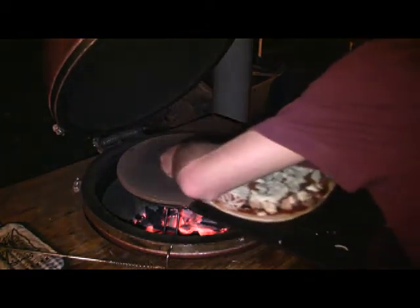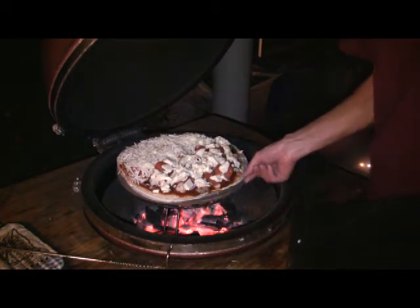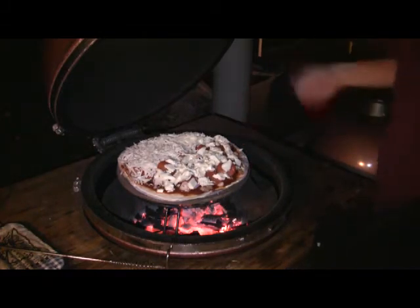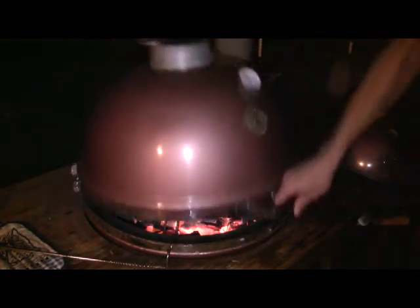Just to show you one other pizza — this is a supreme pizza that we made up. Half of it is commercial mozzarella like you saw in the last pizza, and the other half is homemade mozzarella that I just finished up. This was my first attempt at doing a pizza with the homemade mozzarella. You can see the grill's pretty hot there, but I want to get it lined up just right.